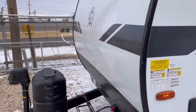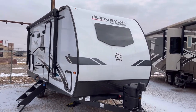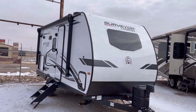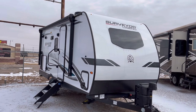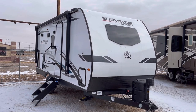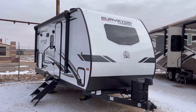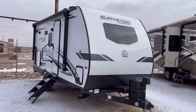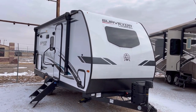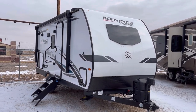All right, guys, that is going to wrap it up for the 2022 Surveyor Legend by Forest River, model 19 MBLE. If you're interested in this travel trailer and you'd like pricing and availability, I will post a link to our website in the description below where you can check anytime without having to call anybody. You can also give us a call at 806-335-2336 if you want to talk to a real human being, or you can send us an email at contact@custom-rv.com. At Custom RV we don't do any hidden dealer fees, and we know that RVs are made for women so men can go camping. If you could hit that like button, it really helps us, and if you're new to the channel feel free to hit subscribe and the notification bell to stay up to date with all our new content. Thanks very much for watching — we hope you enjoyed and have a wonderful rest of your day.